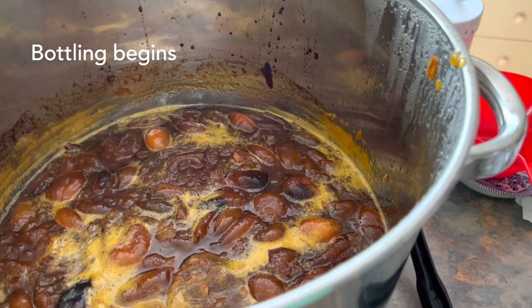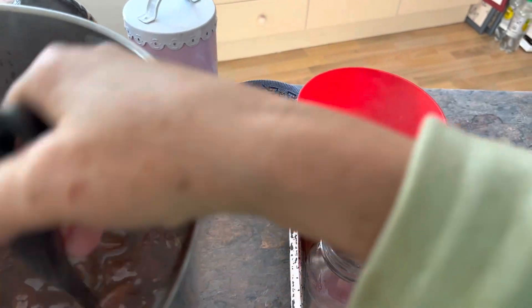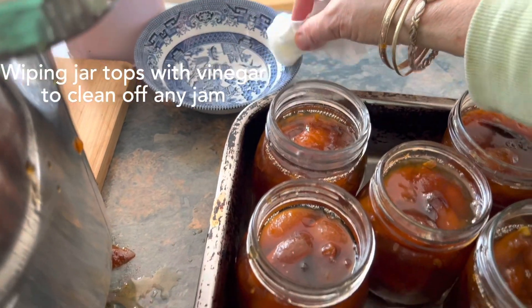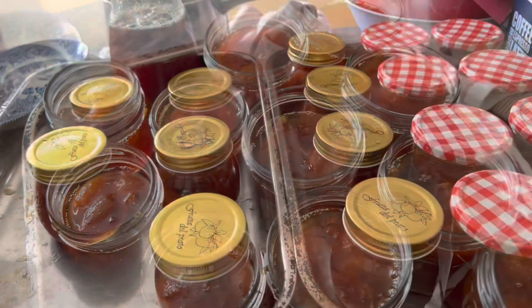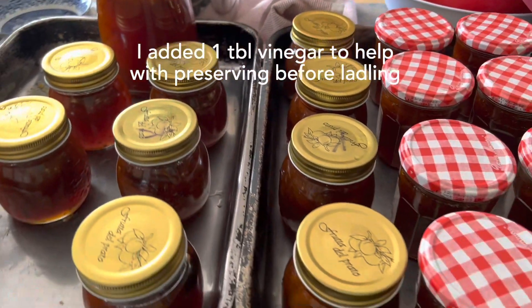My jars and my jam — here we go. I'm just wiping the tops with vinegar on a tissue, getting any sticky stuff off the top. All made. I made about 10 litres. I ran out of a little jar, so I put it in this big one, which we'll use first. I'll wait for them to seal.